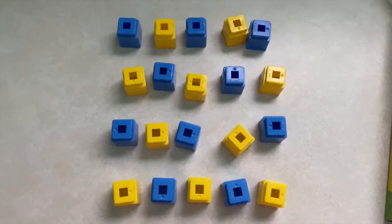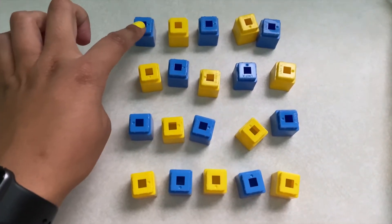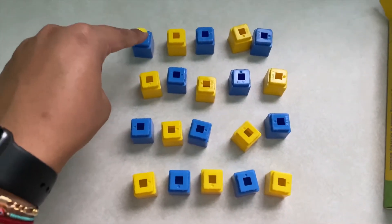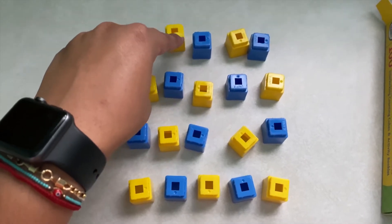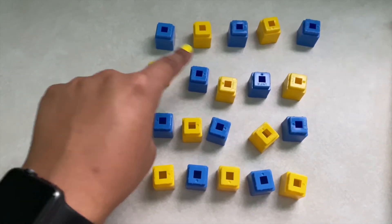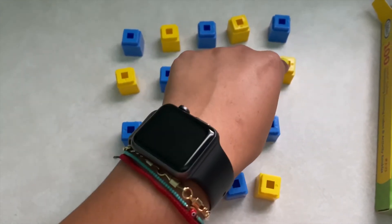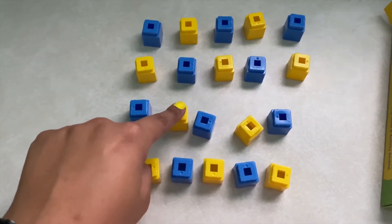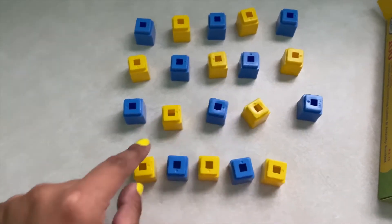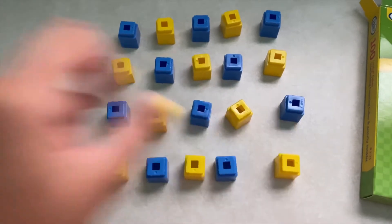If you pull out two of these sticks, we're going to have the exact amount that we need to do this activity. When you break them apart, you can either form a pattern or take them apart like they are as a stick. What I want us to practice, just like the Play-Doh one, is counting — we're going to touch each cube and count while we touch: 1, 2, 3, 4, 5, 6, 7, 8, 9, 10, 11, 12, 13, 14, 15, 16, 17, 18, 19, 20.